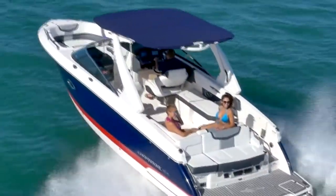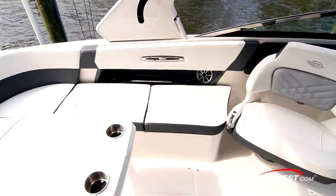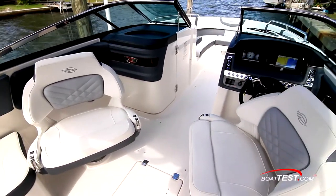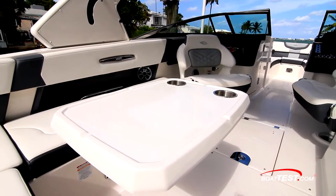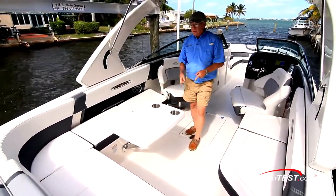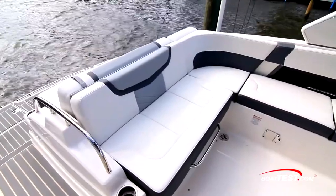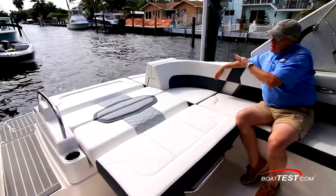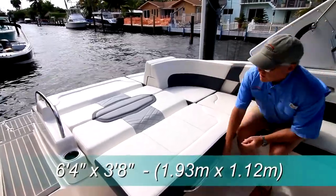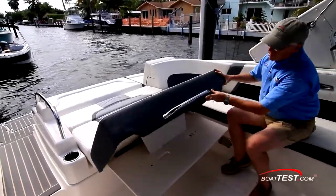The cockpit is where we're going to get our first introduction to the usability of the 297 SSX. The seating wraps around nearly all the way, including the two forward seats that can swing around to join the crowd. The pedestal table adds functionality, with two stainless steel drink holders integrated into the table. And it's the stern seating where we have the lion's share of the functionality — at the touch of a button, it lays down into a sun pad 6 feet 4 inches by 3 feet 8 inches.